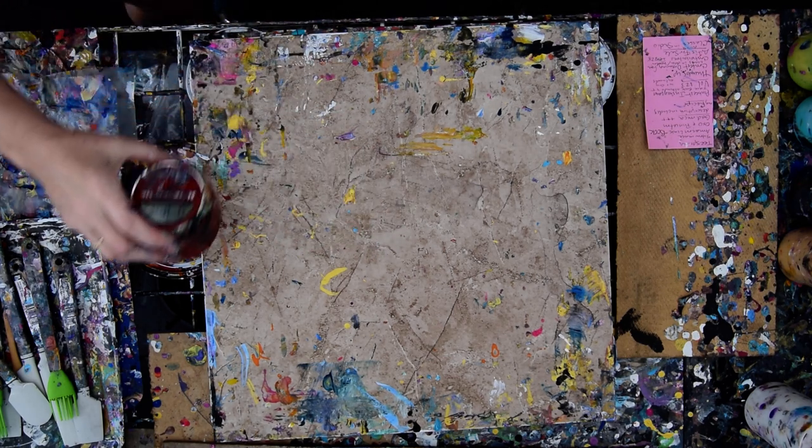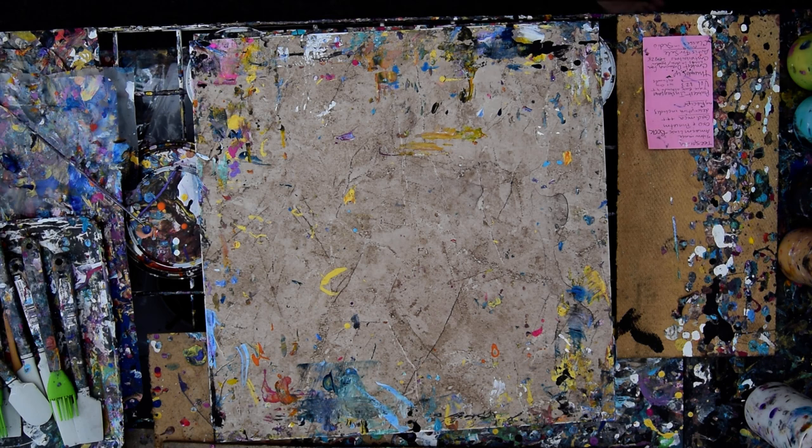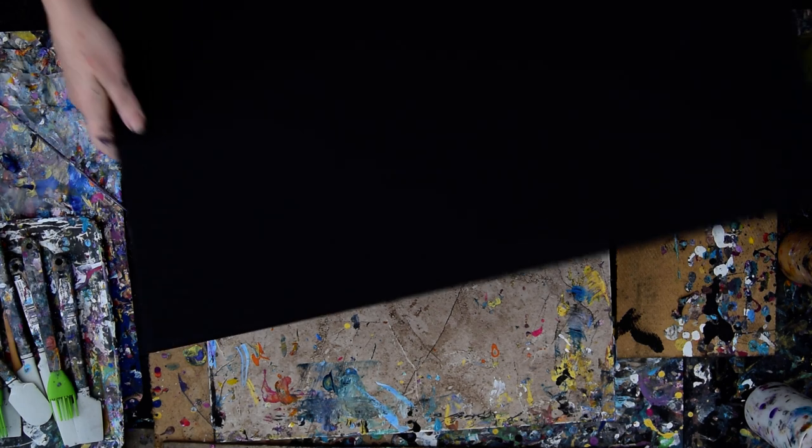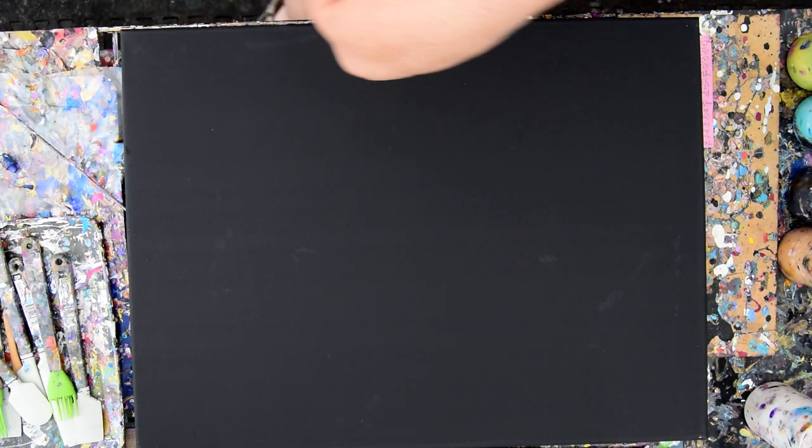It's Priscilla Batzell in Spring Hill, Florida at Expressionist Studio Gallery in the backyard. I have got myself an 18 inch by 24 inch black primed canvas and some glasses and a will to play.